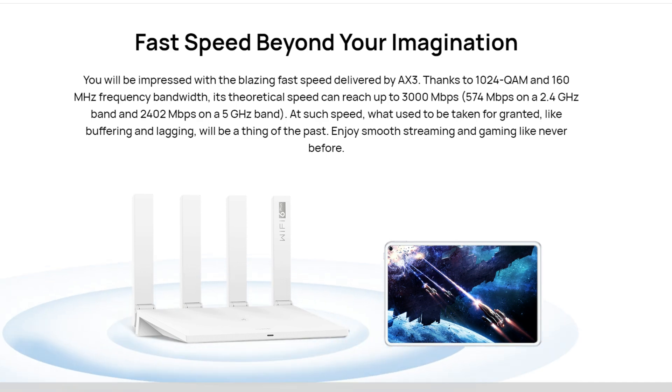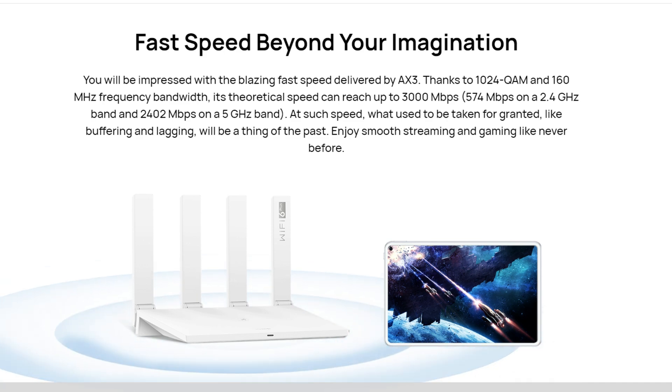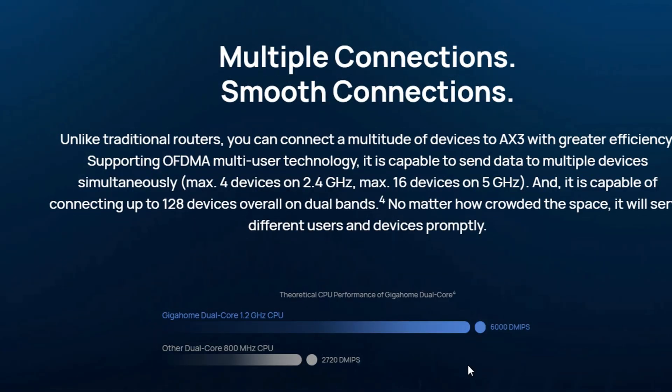To break it down, that's 574 megabits per second on the 2.4 GHz band and a whopping 2,402 megabits per second on the 5 GHz band.